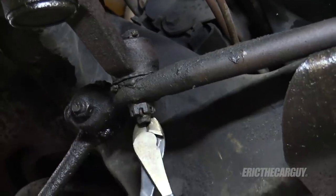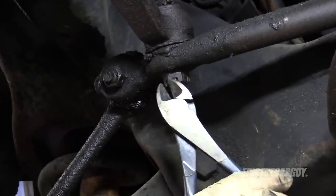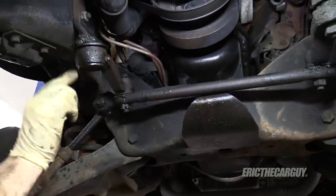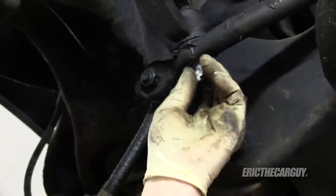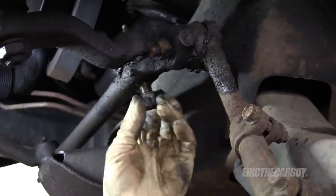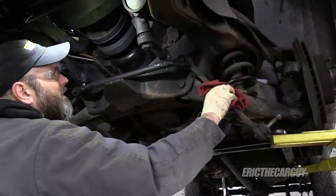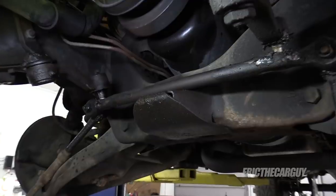I'm going to get this cotter pin. I might just replace these inner and outer tie rods while I'm at it. I'm replacing this idler arm anyway — you can probably see it's moving up and down a bit, getting loose up here in this joint. This guy here is 22 millimeter. It's locked in by this center piece, so I have to turn the wheel to get it out.